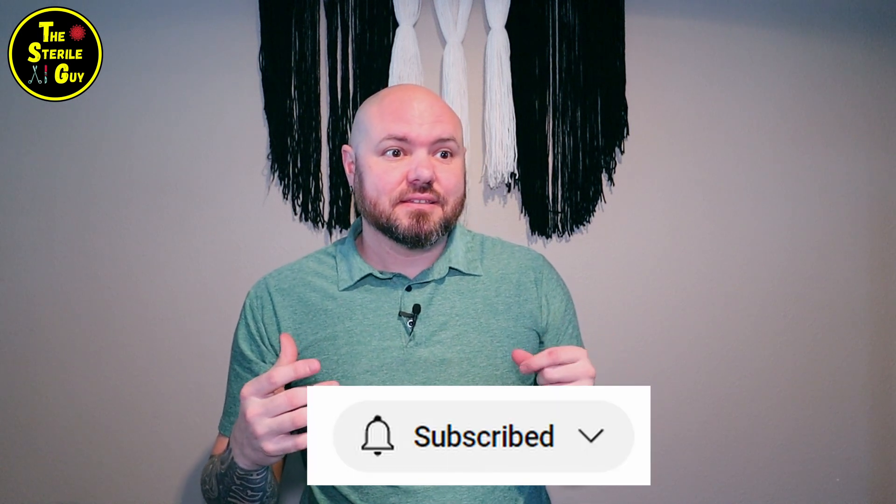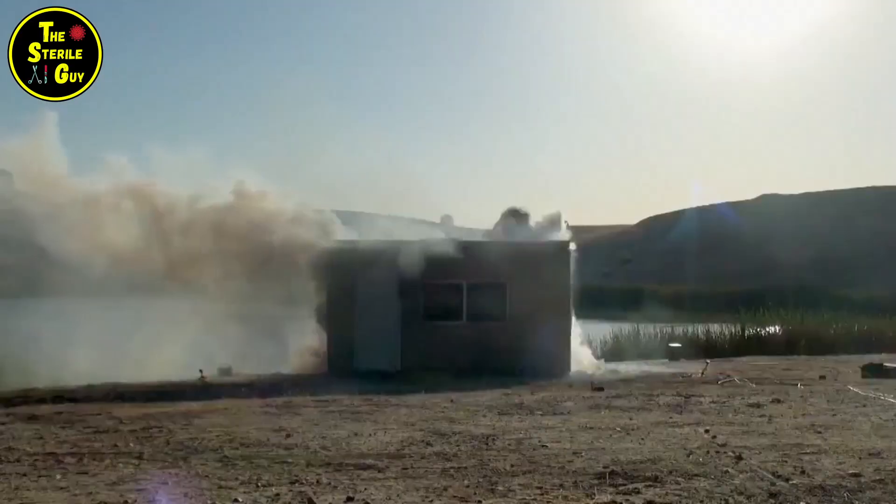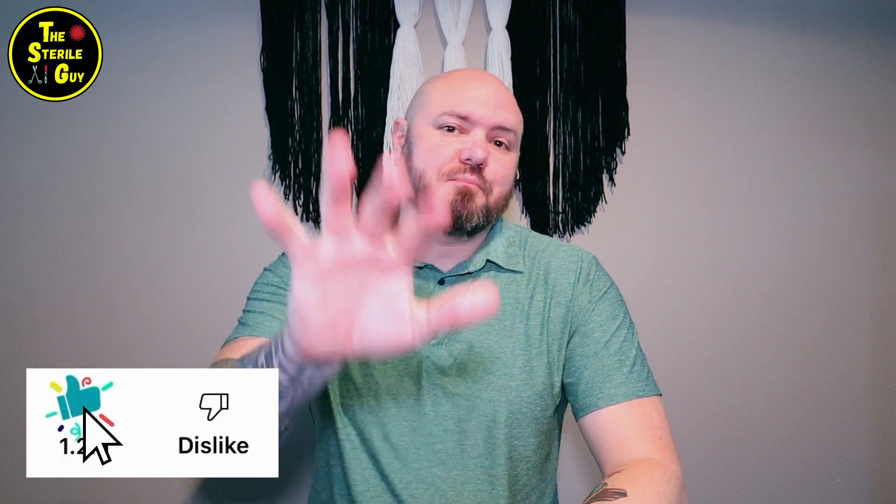Welcome to the Myth Buster series. In each video of the Myth Busting series, I'm going to bust five myths all around sterile processing. A lot of these are really common in the sterile processing field, so you should recognize them right away. If any of these myths aren't known or seen in your facility, have some gratitude — because these can be really aggravating.